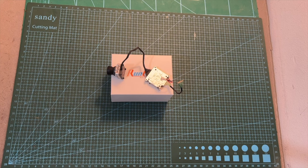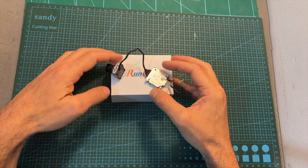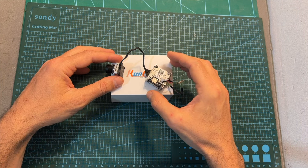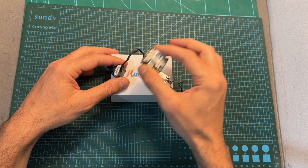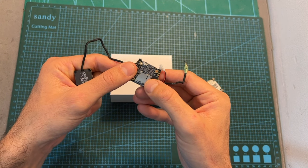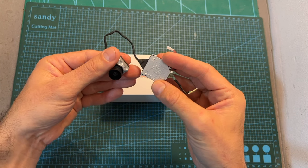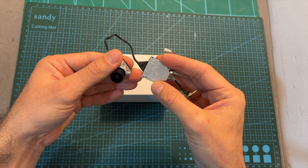Hello guys and welcome back to my channel. Today I'm going to check the Runcam Split HD. This device is designed to be paired with either the Vista or AirUnit DJI Digital FPV video transmitters, and will enable you to record up to 2.7K 60 frames per second footage to an onboard micro SD card. In this video I'm going to quickly go over its features and specs, show you how to set it up, measure its latency, and provide you with some flight footage.